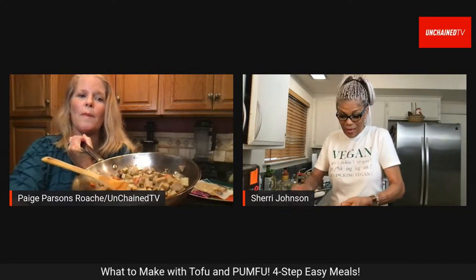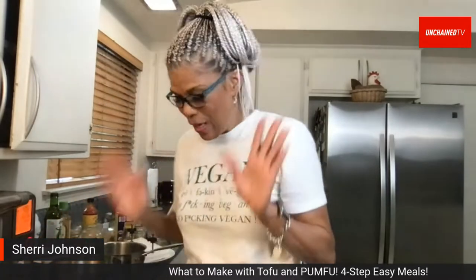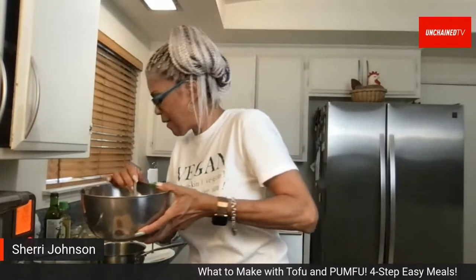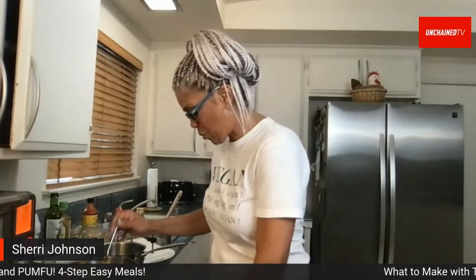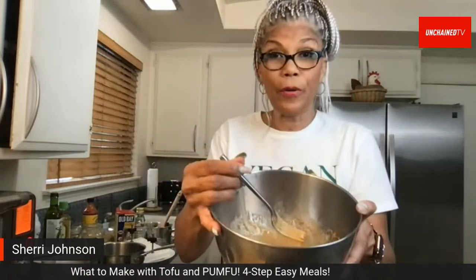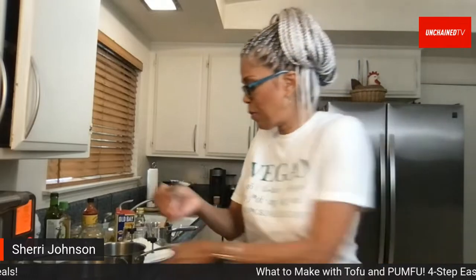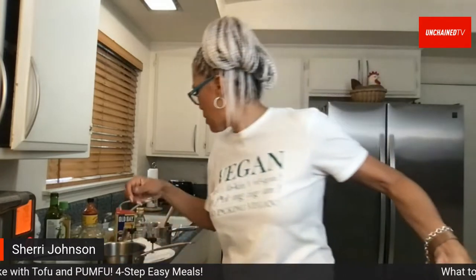Page also mentions the launch of the first vegan food bank in Los Angeles, noting that access to good food is a human right. Back to Sherry, who is assembling her tahini sauce: tahini, soy sauce, rice vinegar, date syrup (swapped for maple syrup), sriracha, a little water, and garlic powder.